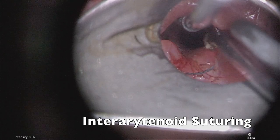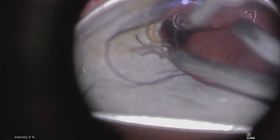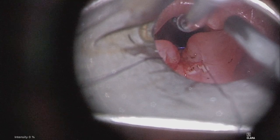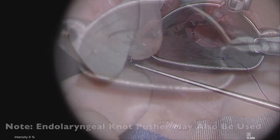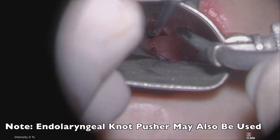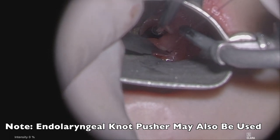We then take a 4-O PDS suture and an endolaryngeal needle driver to throw a deep stitch at the apex or distal aspect of the laryngeal cleft. The needle can be bent manually in order to facilitate the throw. Here we are using an earwax curette in order to push our knot so that it is tight.